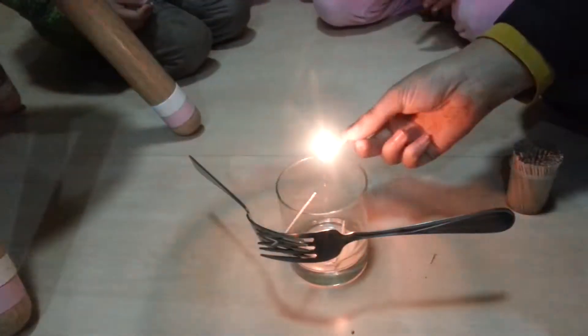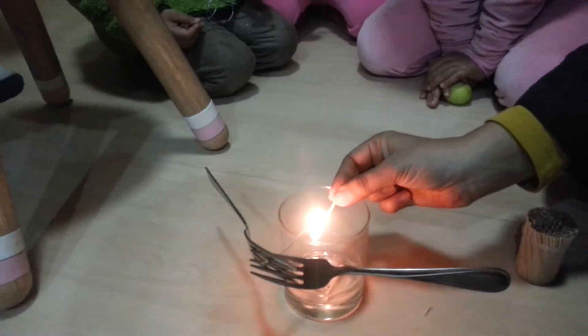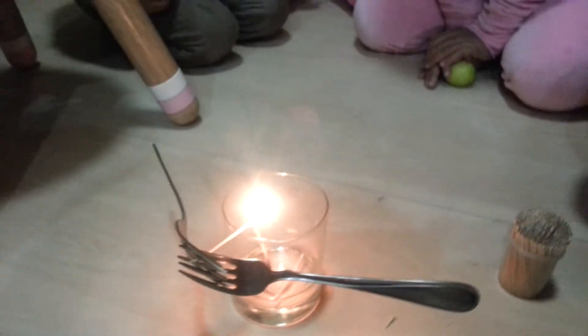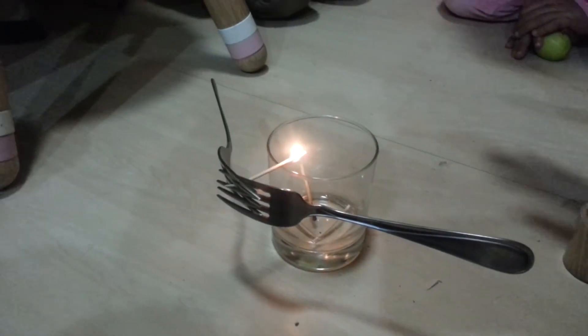Now look what I am going to do. Don't blow it, please. Look. Keep looking. Everybody just step back — I don't want any of you getting hurt.